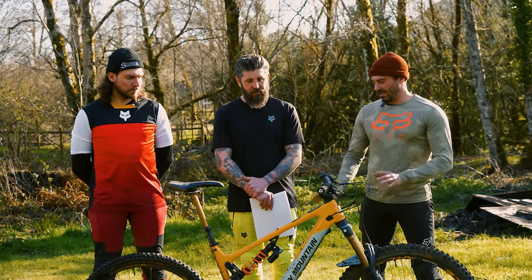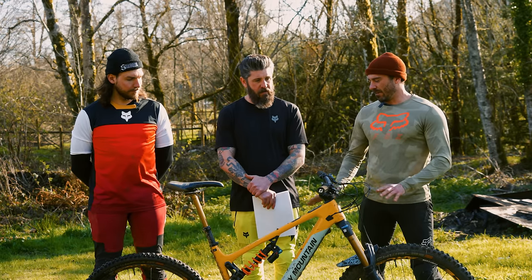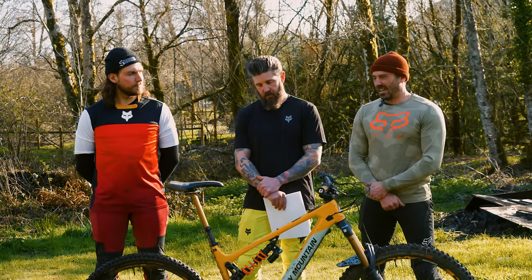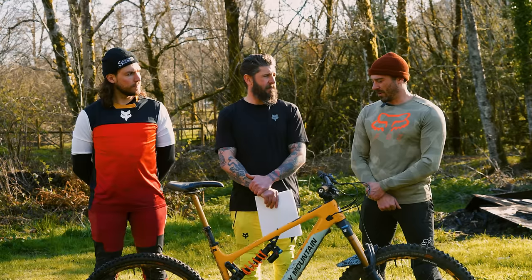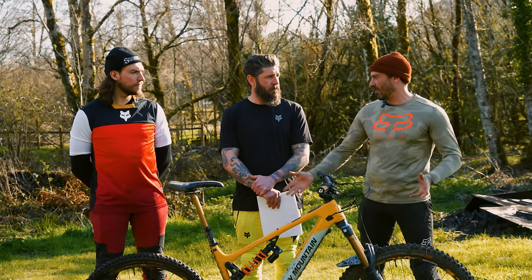On the downhill, I feel like this is a race machine — it feels like a race bike in this spec. It's very supportive in the mid-stroke, not ultra-forgiving, and it kind of rewards you if you push hard. It's going to give you more out. The motor really sets the tone for the whole bike.